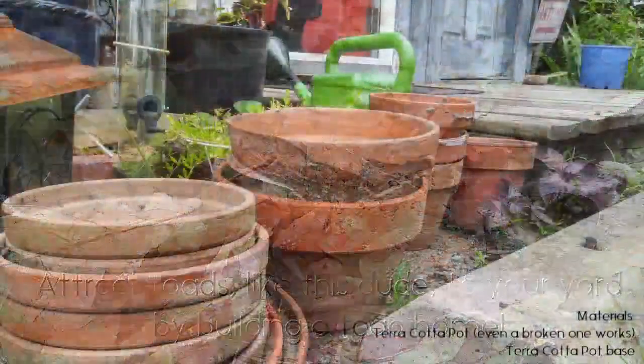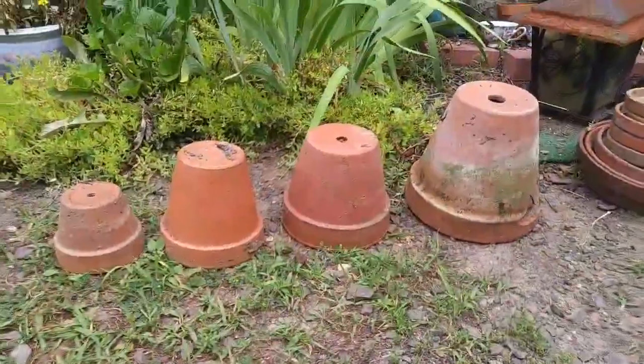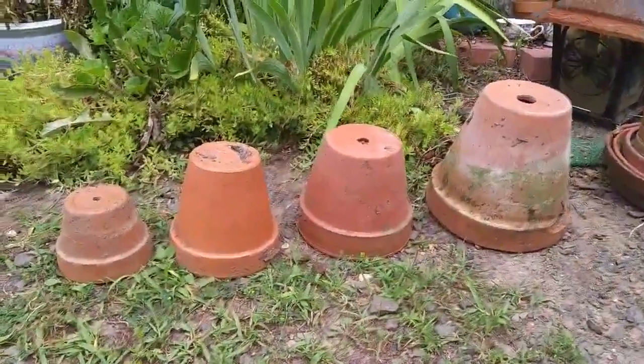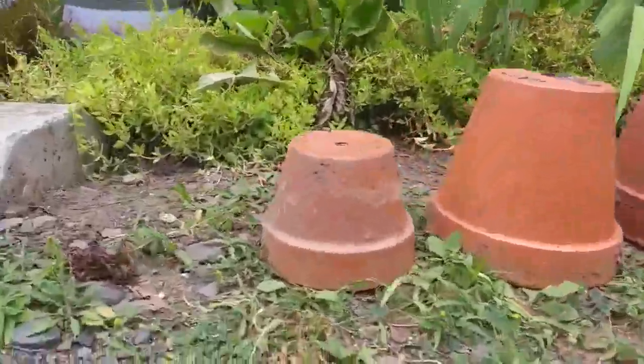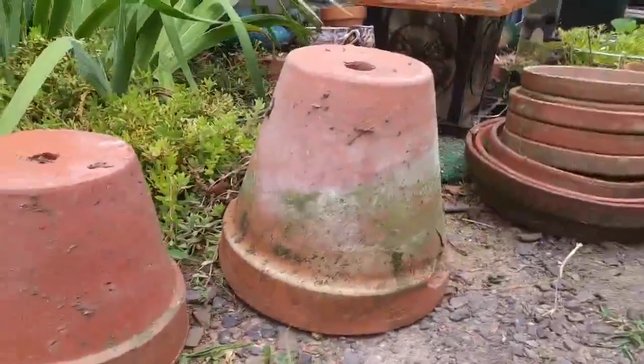To create your toad house you're going to need terra cotta pots. Having a couple different sizes for your toad house isn't a bad idea. That way you can get the smallest of toads all the way to the largest.